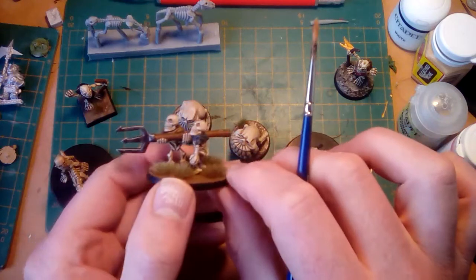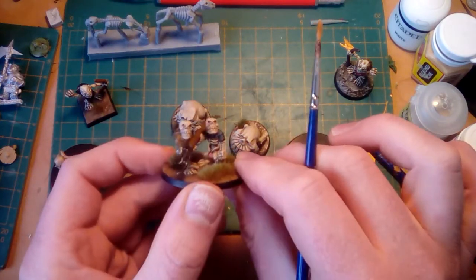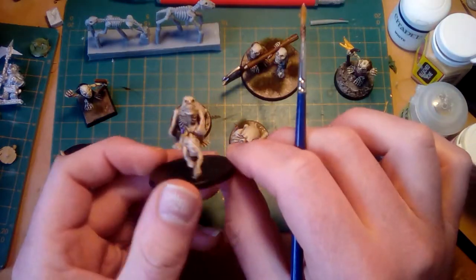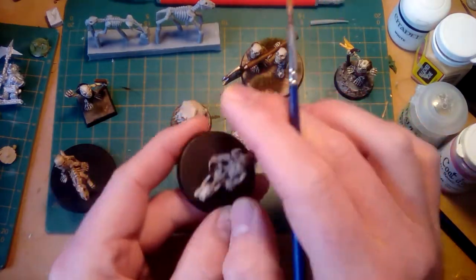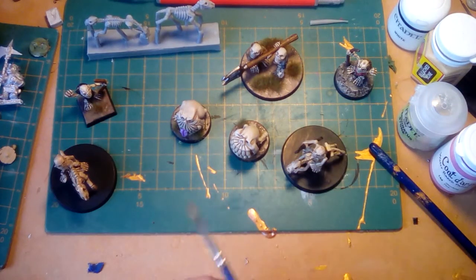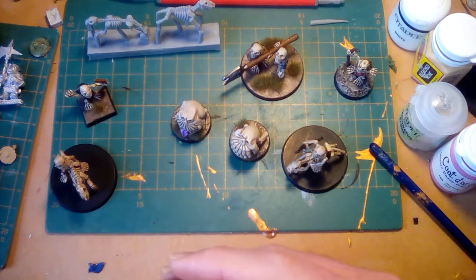I'll be painting some more up tonight, maybe get this guy finished off, and check in tomorrow to see what happens. Thanks very much! Bonefields is still running — 29 days to go. Go and have a look, I'm sure we've got something there that you'd like.